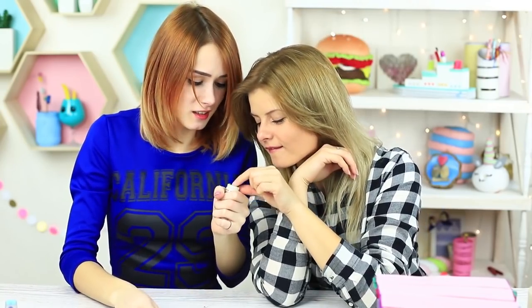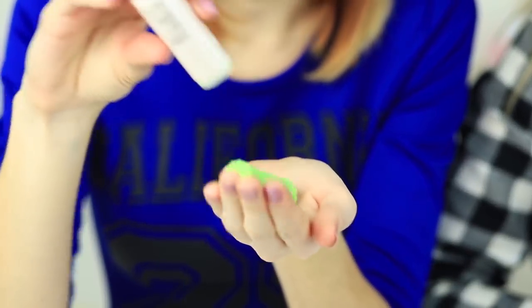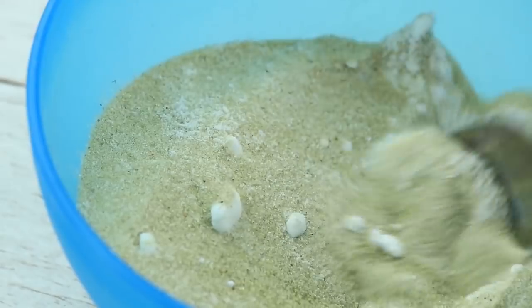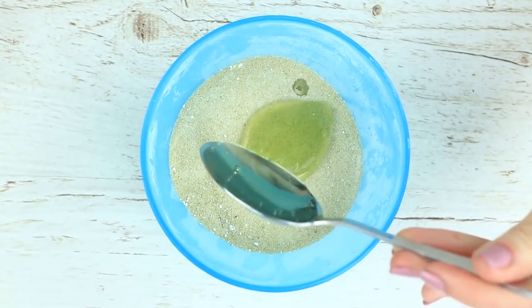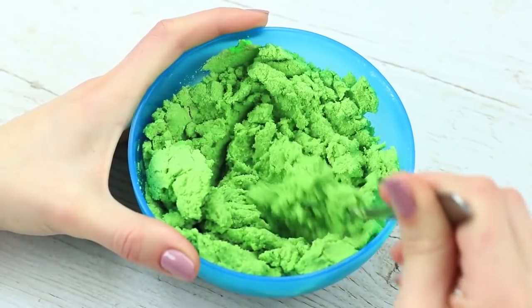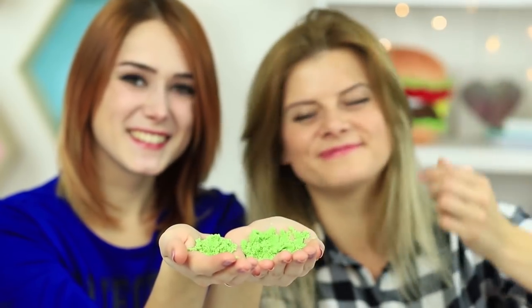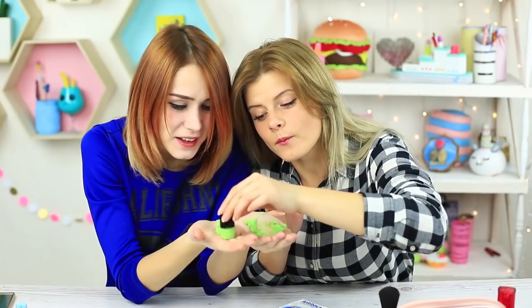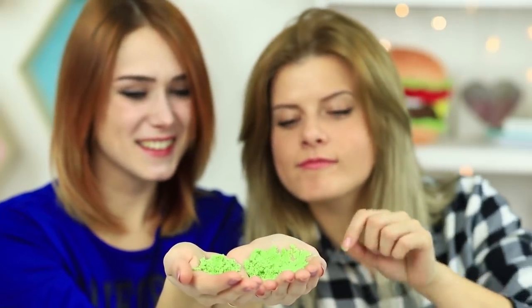There's kinetic sand inside! Sift a cup of sand and mix it with a spoonful of starch. Pour in two teaspoons of dish soap, mix well, and add acrylic paint. Mix again. We've got nice-to-touch kinetic sand — it's so fun to squish and form into shapes in your hands. It's also very moldable, making it great for building sand castles and other structures. This foundation sand, or kinetic cream, can make you really happy.